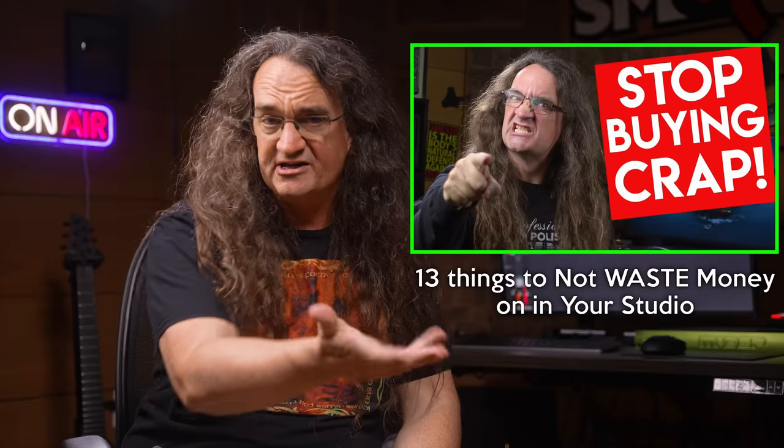Are you recording at home and learning that it's a lot more work than you expected? That there's much more to it than just hitting record and getting amazing results? This video is based on feedback I got from the viewer Pippris, who commented on my '13 Things to Not Waste Money On in Your Home Studio' video.